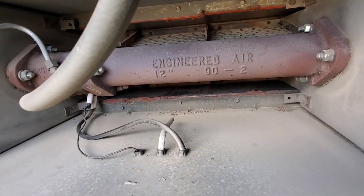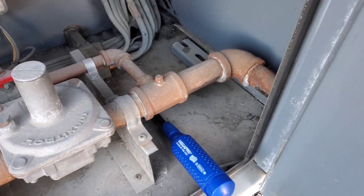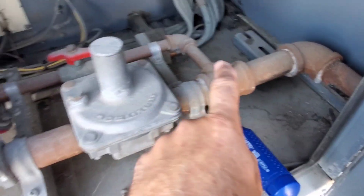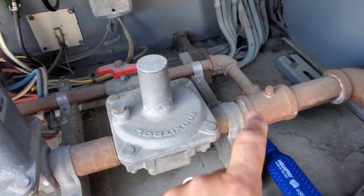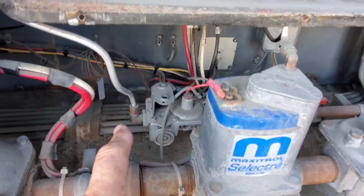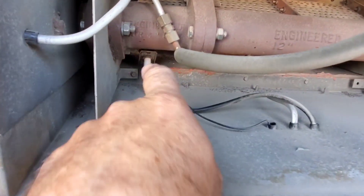Today's project: engineered air burner replacement. Let's give a quick rundown on how this operates before we change it. Main gas comes in, teed off right here — this is our main gas train. Where we tee off, this is our pilot line, so we have a shut-off there and a gas valve that when opened gives gas to the pilot assembly right here.